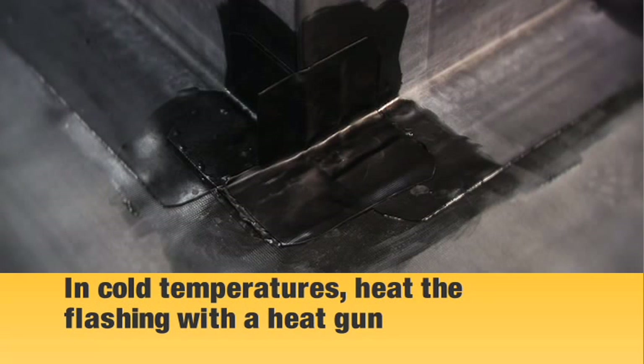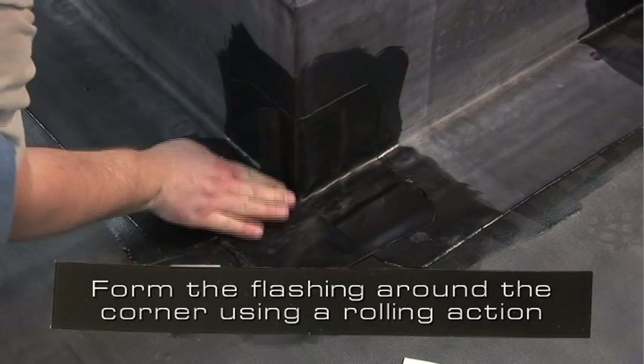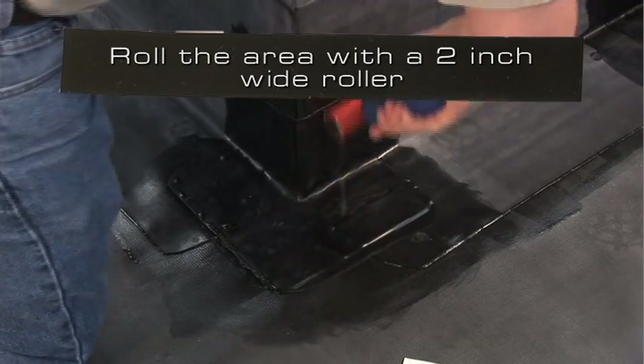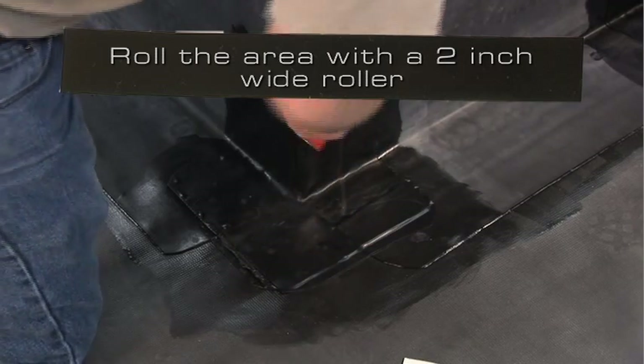In cold temperatures, heat the uncured EPDM flashing with a heat gun to the point of it being hot to the touch but not burning your fingers. Form the uncured EPDM flashing around the corner using a rolling action. Set the remaining flashing to the curb. Roll the area with a 2 inch wide roller, paying special attention to the step-offs.